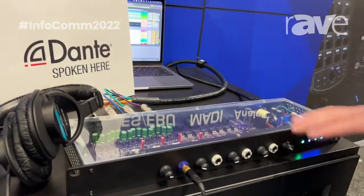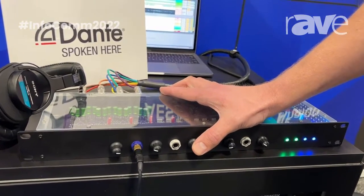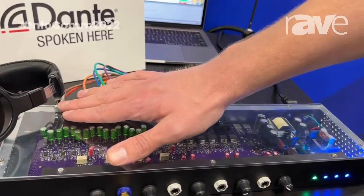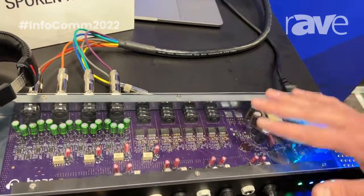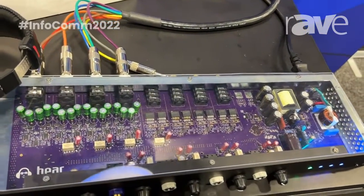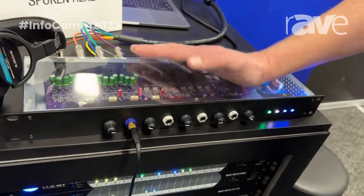Channels two through four here can be swapped to channel one or direct input. So if you wanted to just direct one thing of audio out to four to eight people, just through a headphone amp, you can do that. In addition, it can go stereo to mono with no loss in gain.